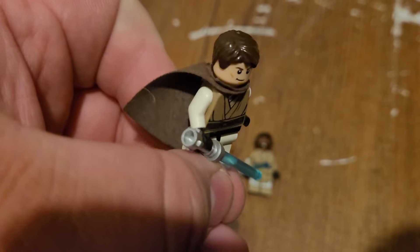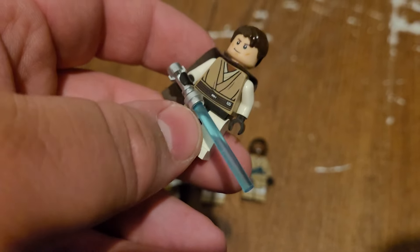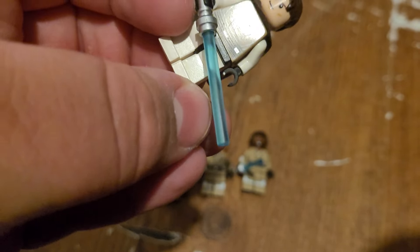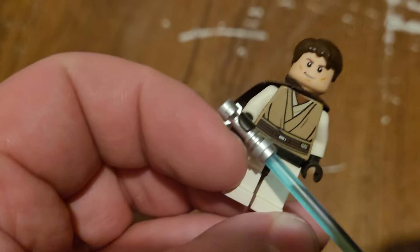Over here I have an unnamed Jedi. He's just a Jedi Knight with the same kind of deal as Kenobi, except with a different cape — clone armor, Jedi robes, that kind of thing. I happen to really like that style of Jedi figure.